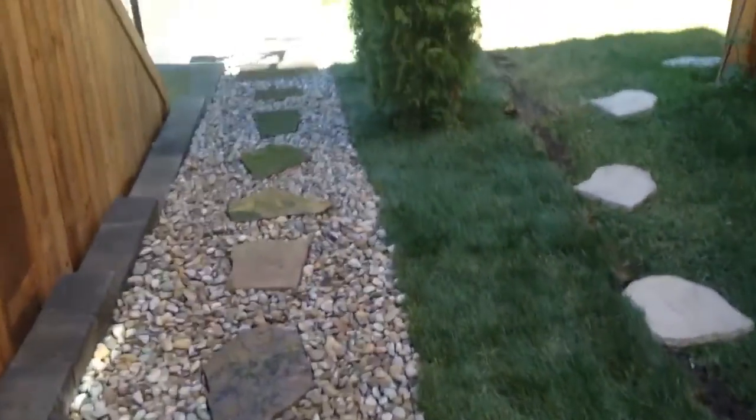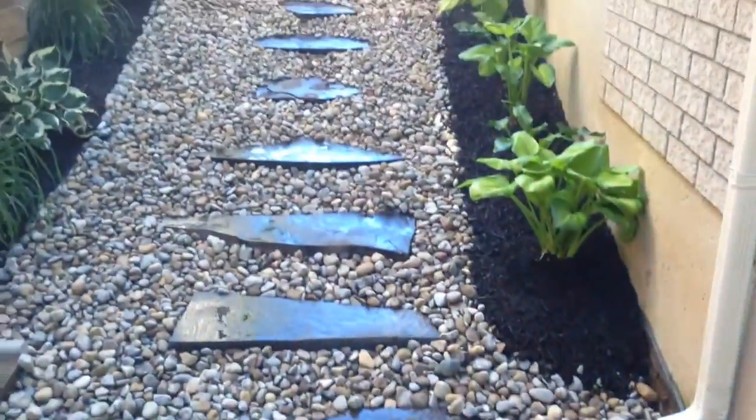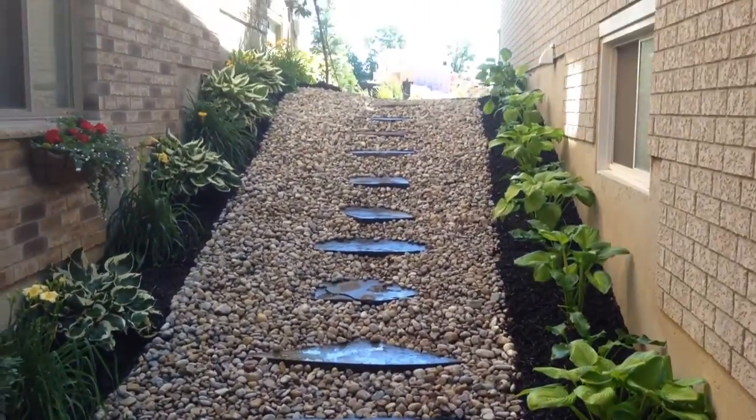We're going to have a quick little walkthrough here. As you can see, when you walk down, the entrance now has flagstone stepping stones with some river rock. Hostas have been planted all down the side for low maintenance.